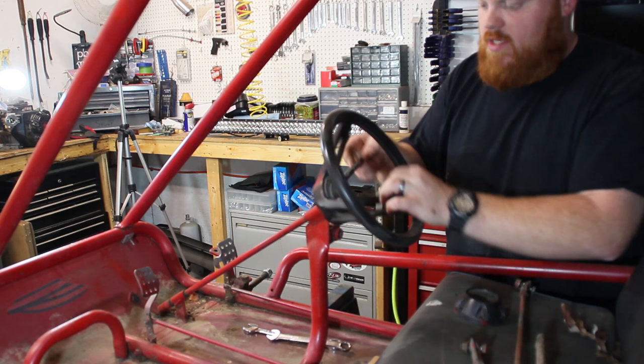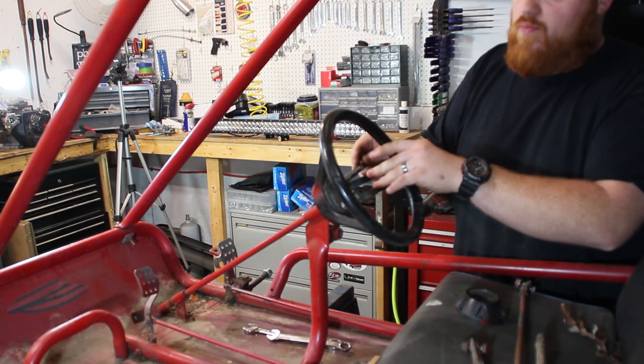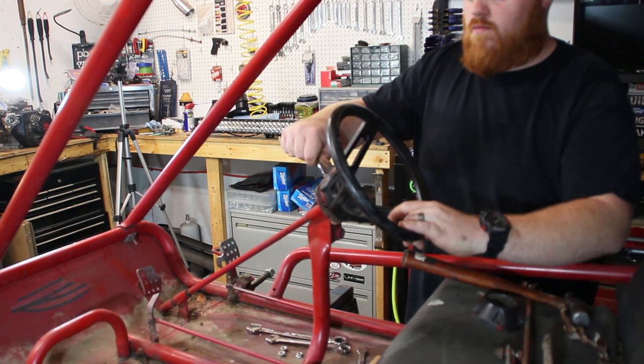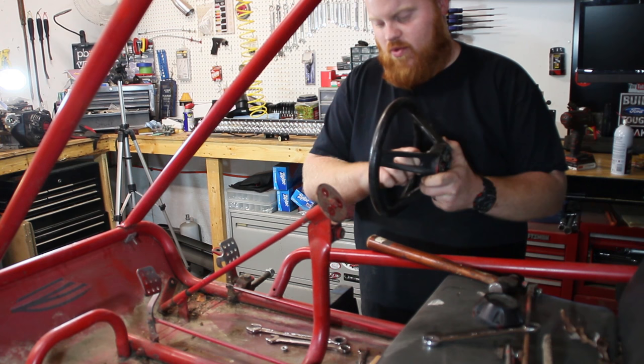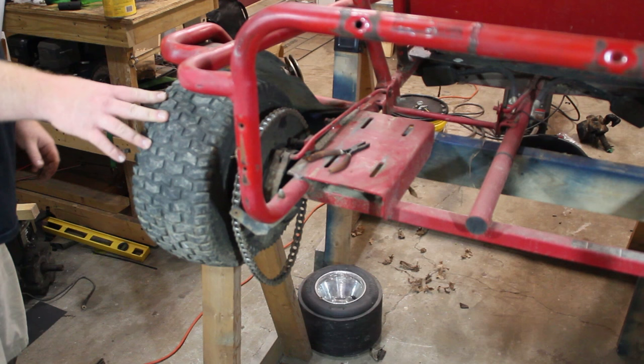Going ahead and taking this steering wheel off — it's a three seven sixteenths nut. We will not be reusing this plastic steering wheel. We have a quick release, pretty much a standard car steering wheel for this. I'm not too big of a fan of the plastic steering wheels. I'm a big guy, so if I'm going around a curve pretty fast, I'm relying on the steering wheel to help hold me in the go-kart. Plastic and a big guy don't mix too well — you get a lot of steering wheel bend. The steering wheel we're putting on may be a little bit too big; we'll just try it out.